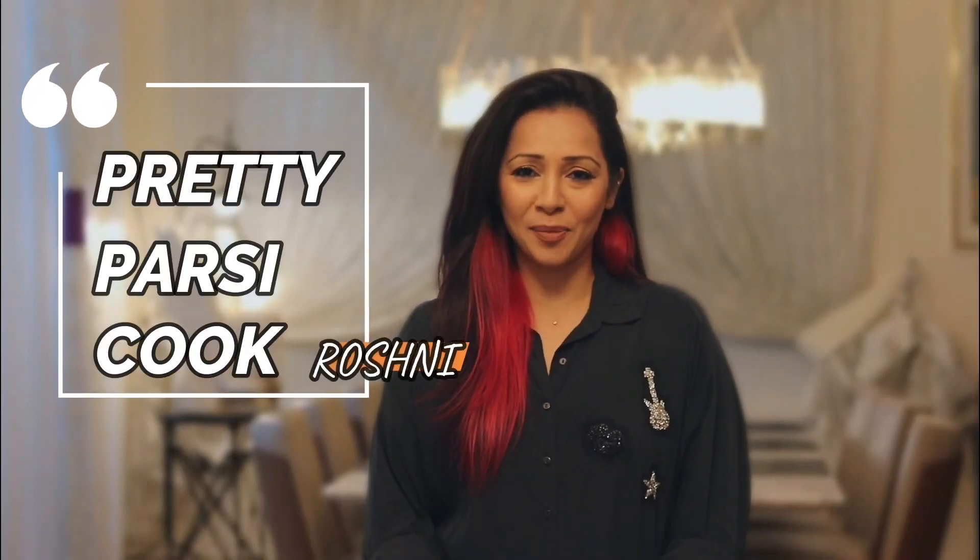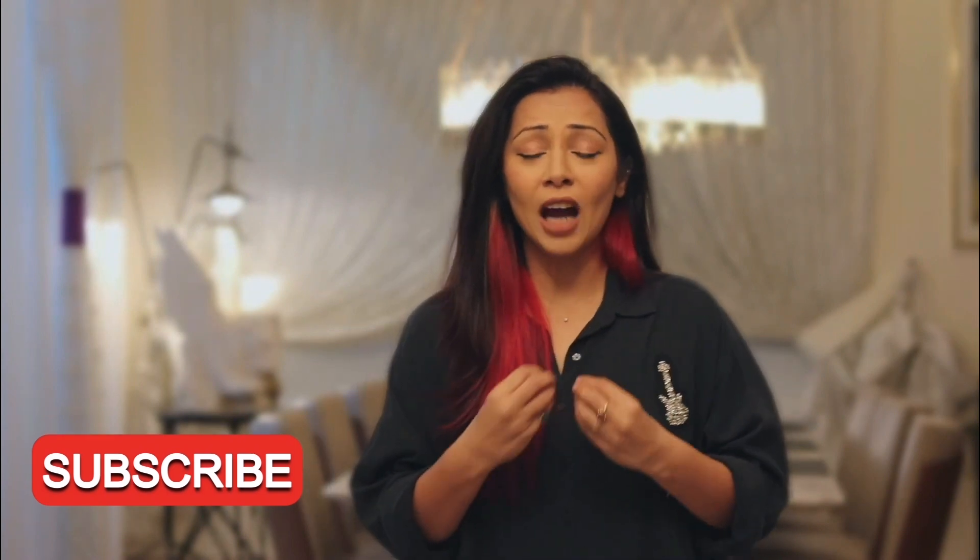Hey guys! Welcome to my channel Pretty Parsi Cook. My name is Roshni and today I'm going to share with you an Arabic speciality which is called Mandi. This is a lamb and rice dish. The lamb is cooked so soft where the meat is almost falling off the bone and the rice is cooked in the jus that comes out from the lamb. It's a very aromatic dish, not at all spicy, but aromatic with the garam masalas used in Arabic cuisine. So I'm going to share this lovely Mandi recipe with you today.